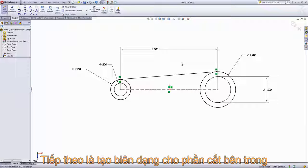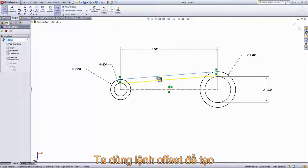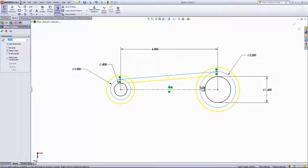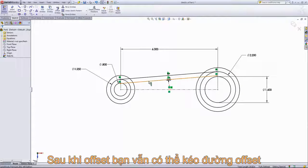From here, we want to create the inside profile for the cutout that we're going to have, and we'll do that using the offset entities. I'm going to go ahead and set the dimension to a quarter of an inch. And then I'll select out that line, the circle, and this circle here. This is on the correct side, so I'll go ahead and just click in the workspace and add that in.